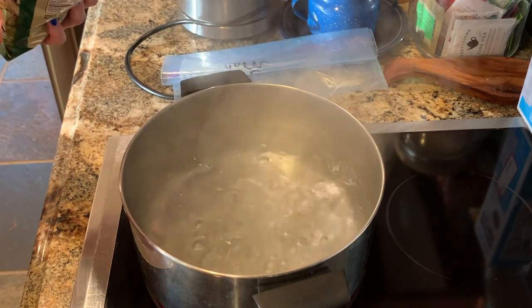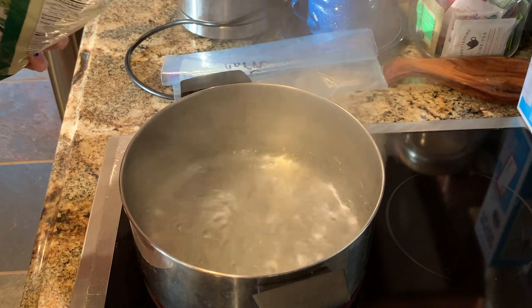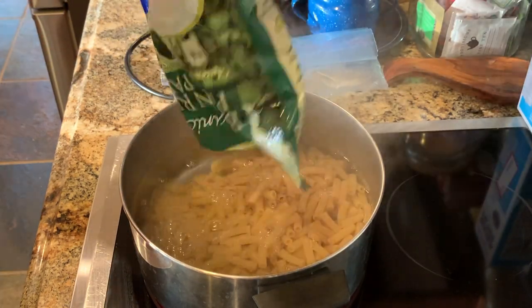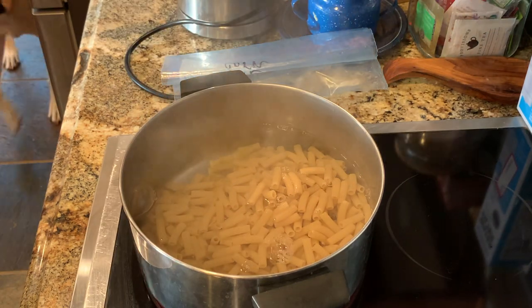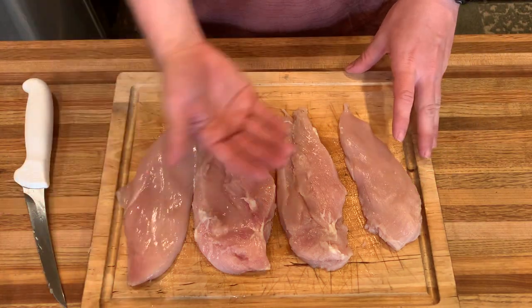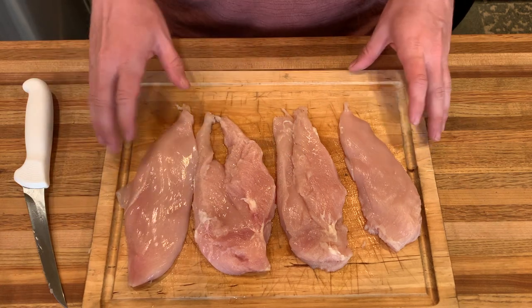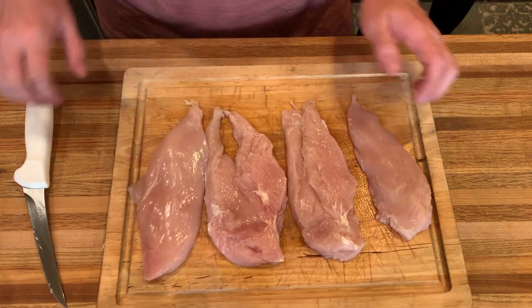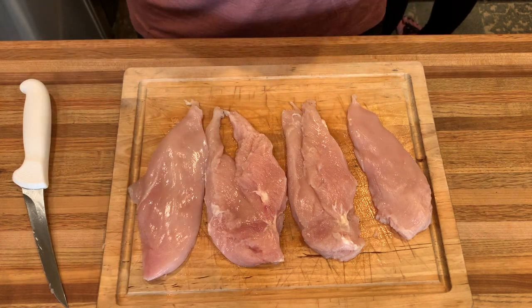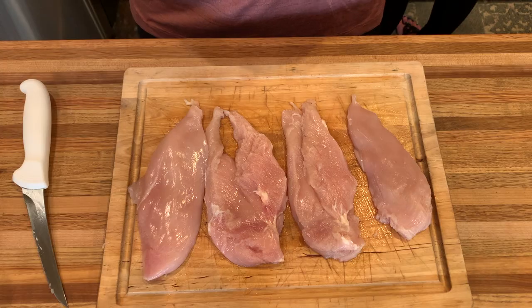That water is boiling, go ahead and add your bag of pasta and let that cook to al dente. You want to cut your chicken breasts in half lengthwise, then you can pat them dry so that the seasoning can adhere a little bit better, and then you'll just do a little bit of salt, pepper, and Cajun seasoning.